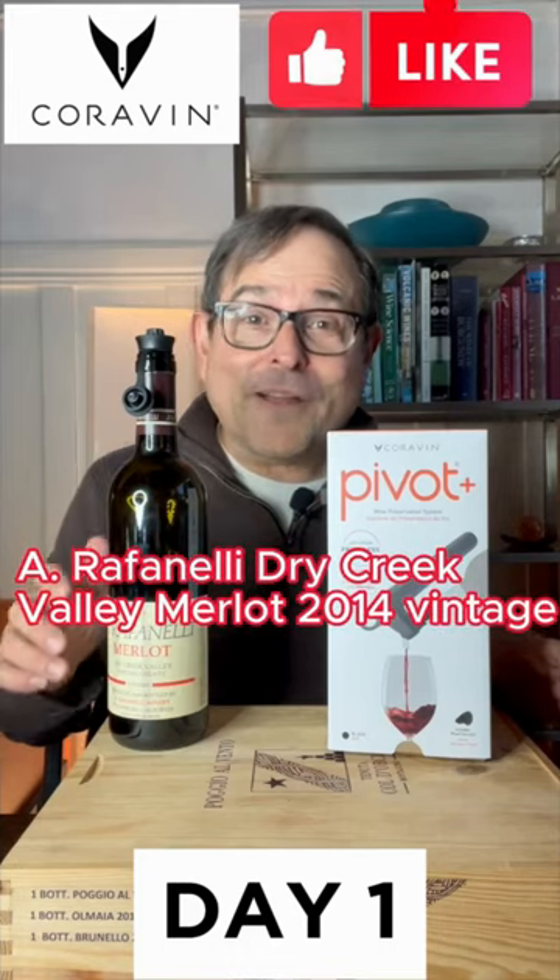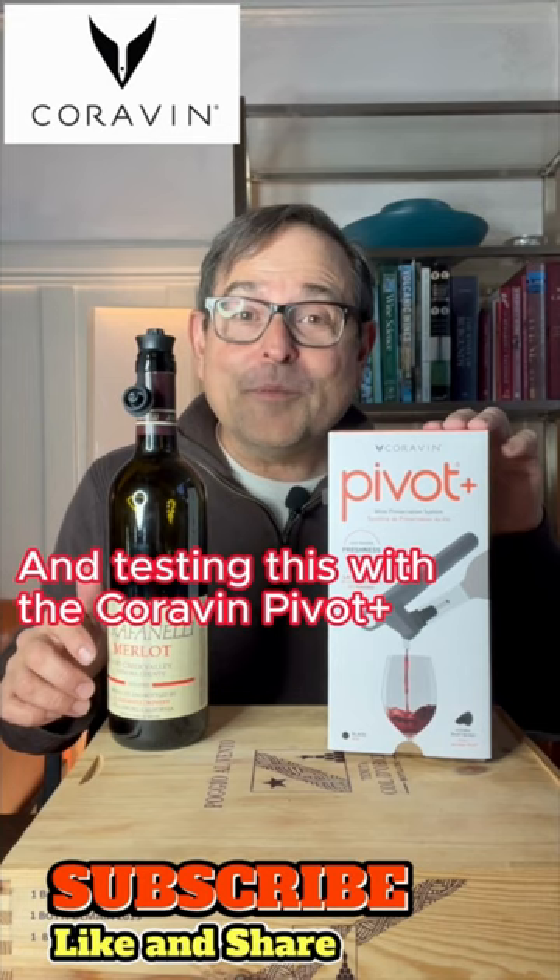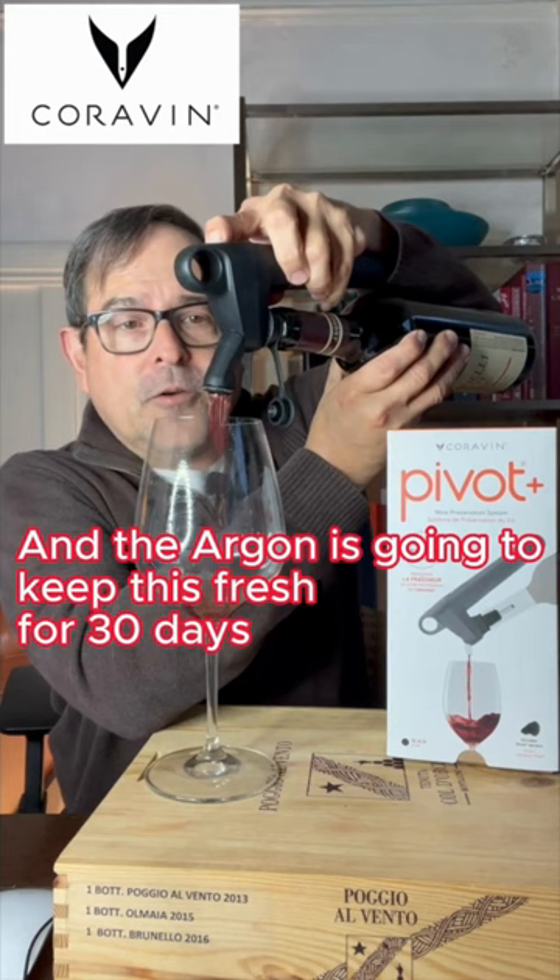This is a Raffinale Dry Creek Valley Merlot 2014 vintage, and I'm testing this with the Coravin Pivot Plus. I did put the aerator on, and the argon is going to keep this wine fresh for 30 days.